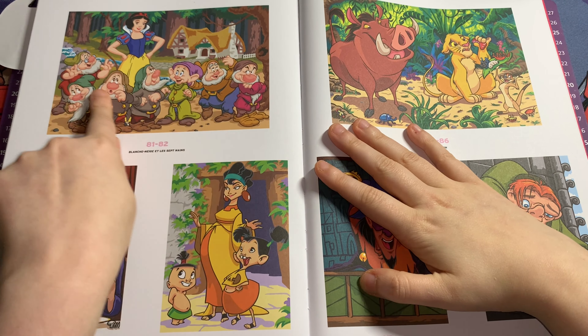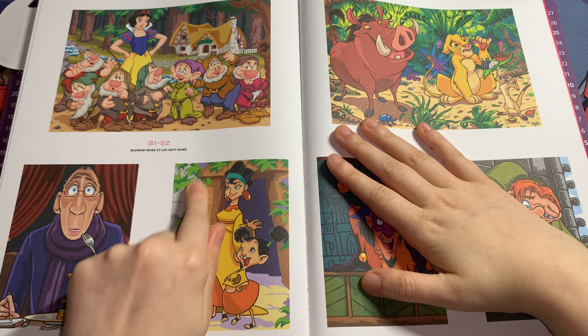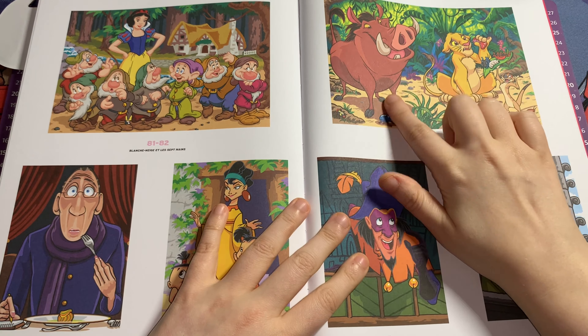This is a double-page spread of Snow White and the Seven Dwarfs — I love this picture so much, it's so cute. This one is the food critic from Ratatouille. Then this is the peasant's wife from Emperor's New Groove. And this is a double-page spread of Pumbaa, Simba, and Timon — that would look really cute as a poster too.